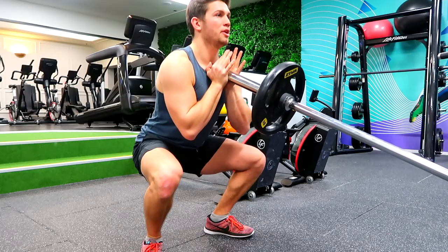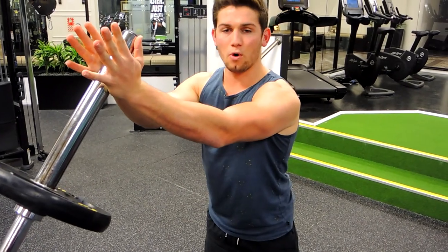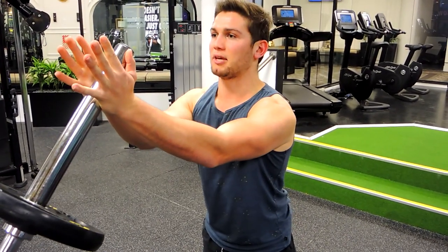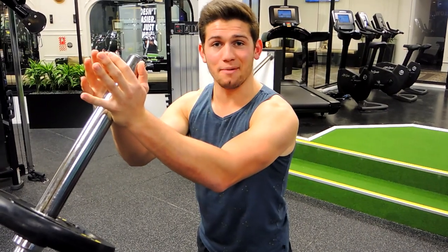Coming down, squatting, keeping our chest up, back straight, and squeezing those glutes to the top, while squeezing the chest. So it's a double movement — squatting down, coming through, and pushing through the chest. Keeping that chest nice and high, the shoulders drawn back always. That, guys, is the squat to landmine press.